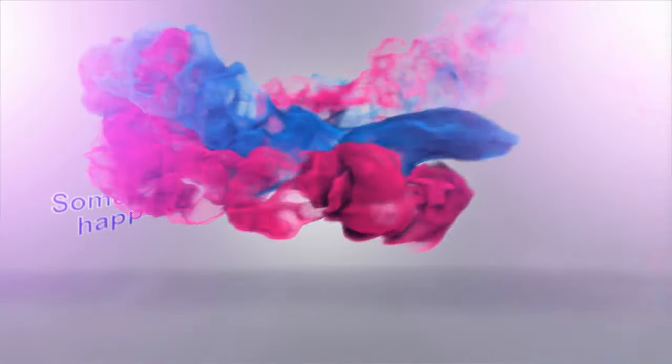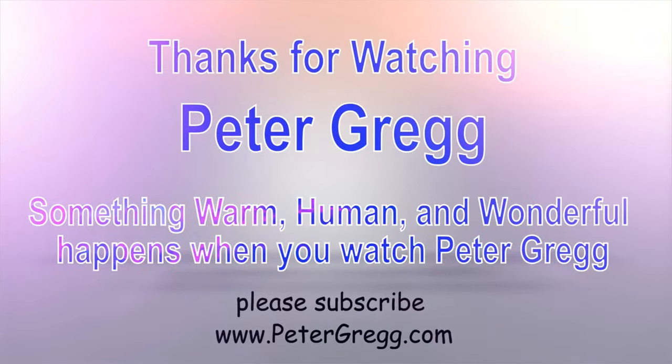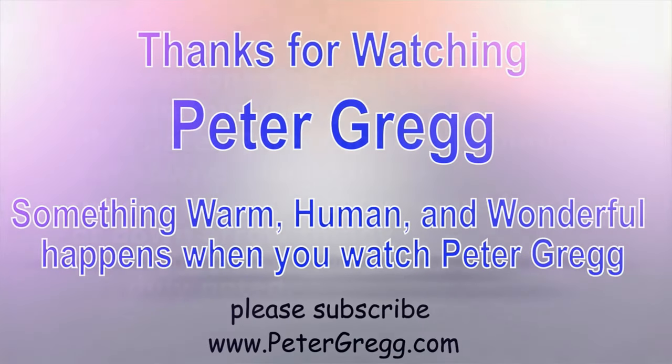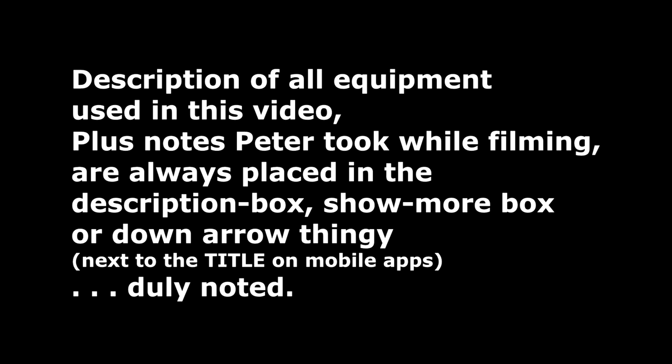Peter Gregg, Miami Florida — bye bye. You have just watched another Peter Gregg video. Something warm, human, and wonderful happens when you watch Peter Gregg. Thank you for watching. Description of all equipment used in this video plus any notes are always placed in the description box, show-more box, or down-arrow next to the title on mobile apps.